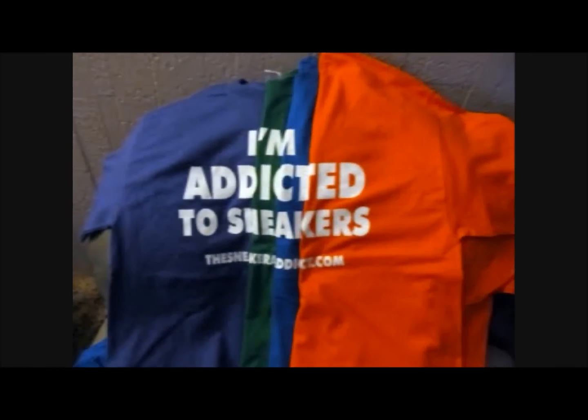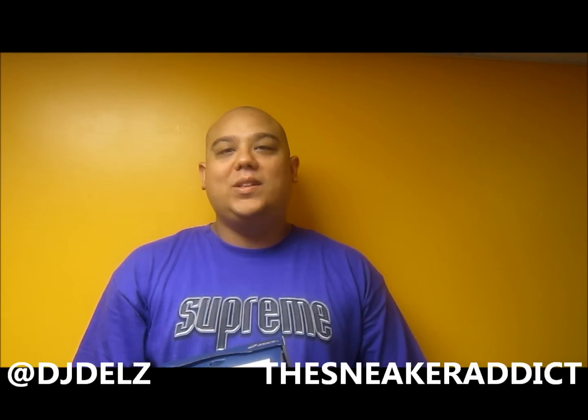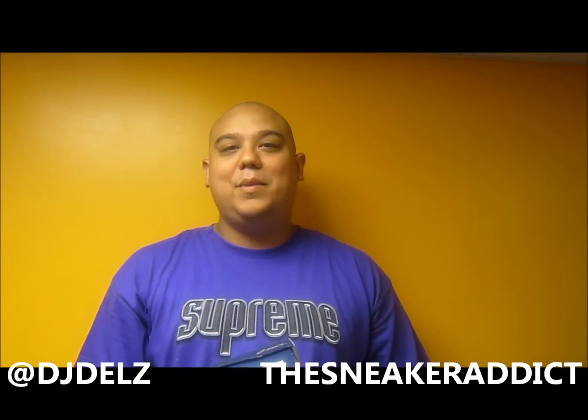I'm an addict for sneakers. What's good, what's good? Back up in the building. YouTube.com forward slash The Sneaker Addict. I go by the name of DJ Delz.